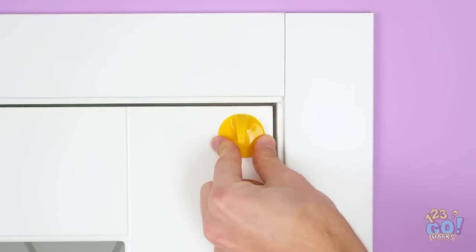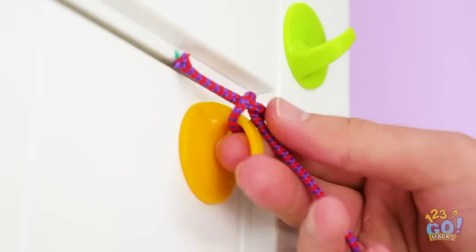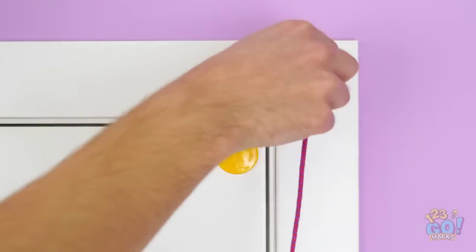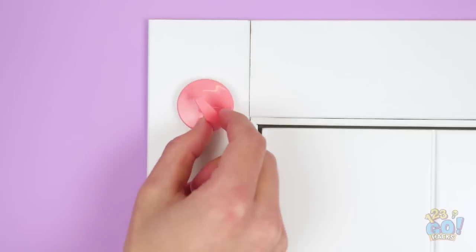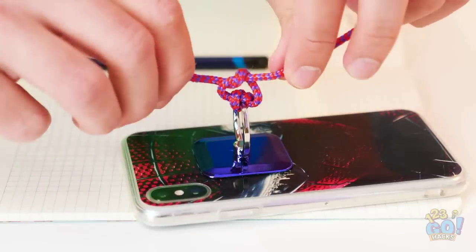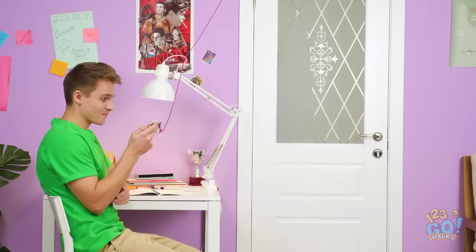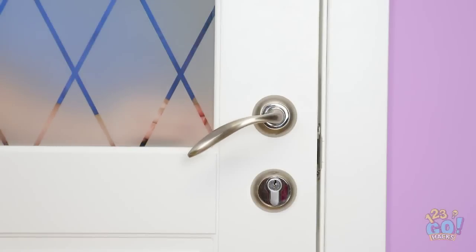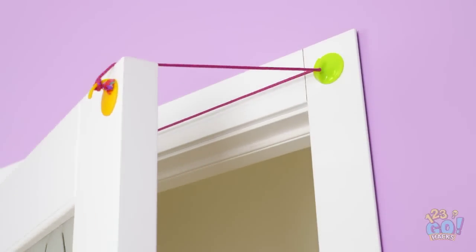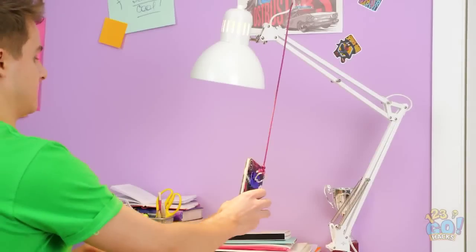Put an adhesive hook on a door and another one on the door frame. Now loop a piece of rope around the hooks. Run the rope along the door to a third hook. Finally, stick a hook to your phone case and tie the rope to it. At least I have this pulley system to hide my phone!